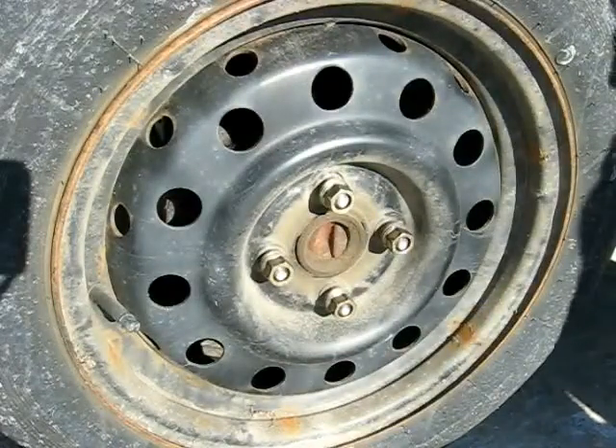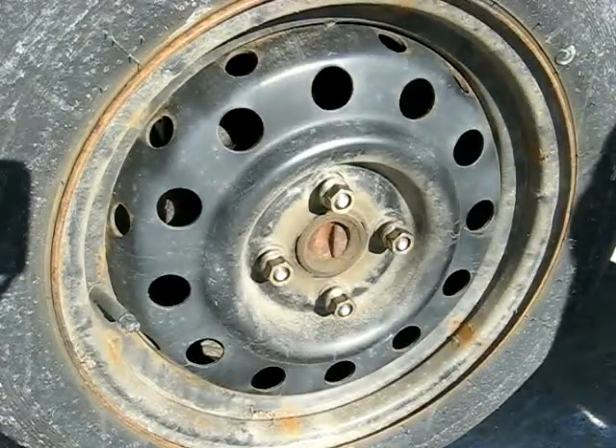This is a video by Richpin. Today we're checking an automotive bolt circle.